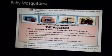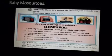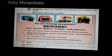Here, Jaskirat is saying there is a poster on malaria just outside our class. Everyone goes out to look. So here is a picture of the poster that they were looking at.